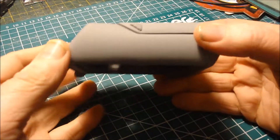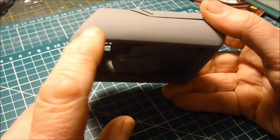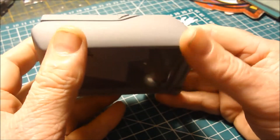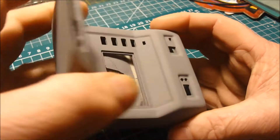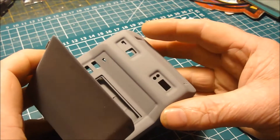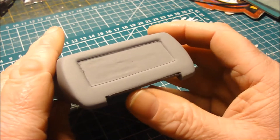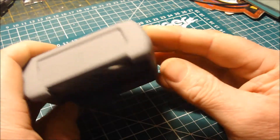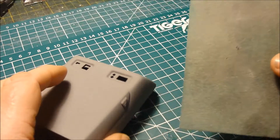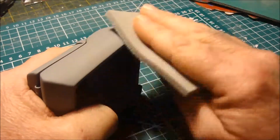I've finished spraying with the primer and I can still see some lines here and here. So I'm going to have to sand the whole thing down again and fill where I need to fill. I won't be using anything coarser than medium. I'll start — it'll be quite a long process — and we'll cut back to the finished look.